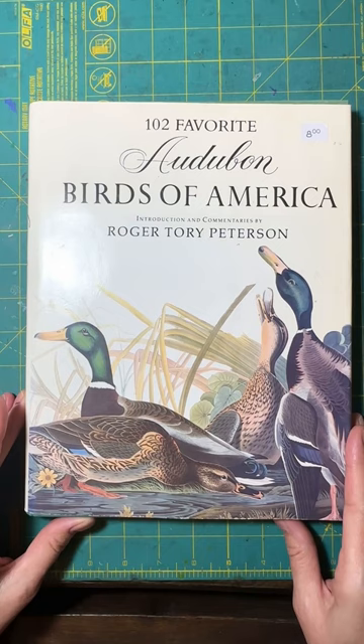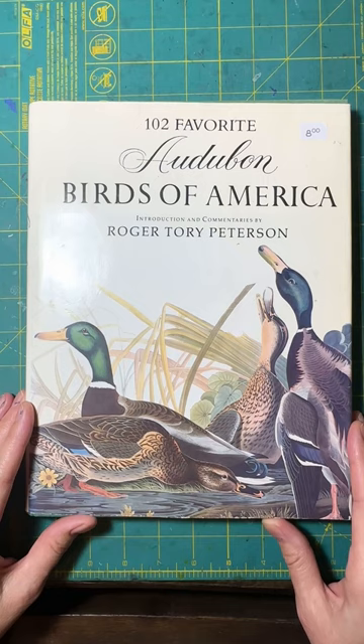Hi everyone! I thought I would share how to make a stencil using vintage book illustrations.